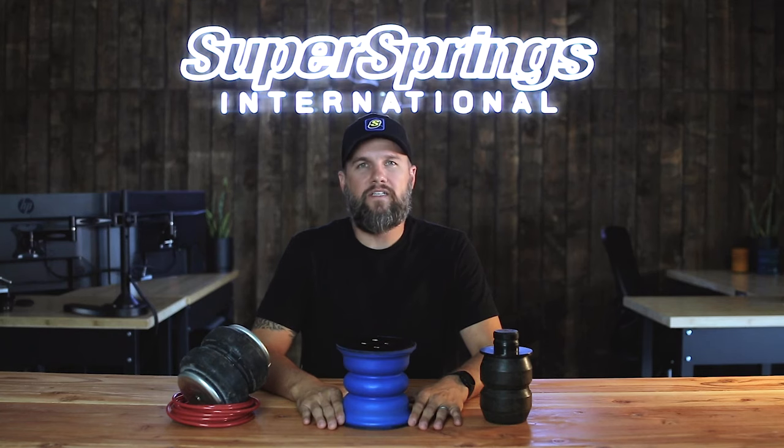So you're going to upgrade your suspension and fix the sagging, vibration, and body roll on your vehicle. You've got options. This video will give you an idea of what makes Sumo Springs different from airbags and other bump stop replacements.